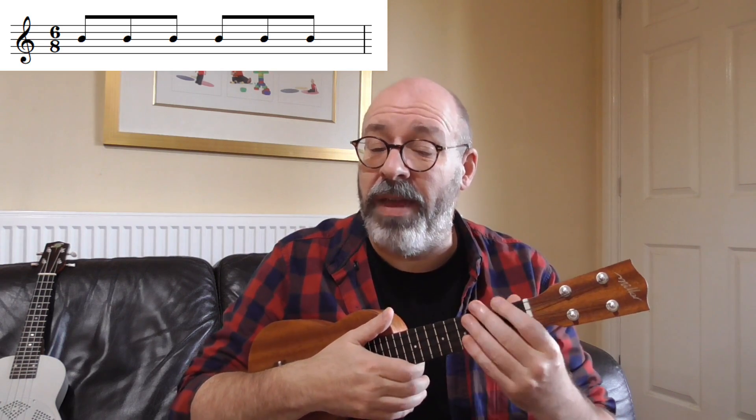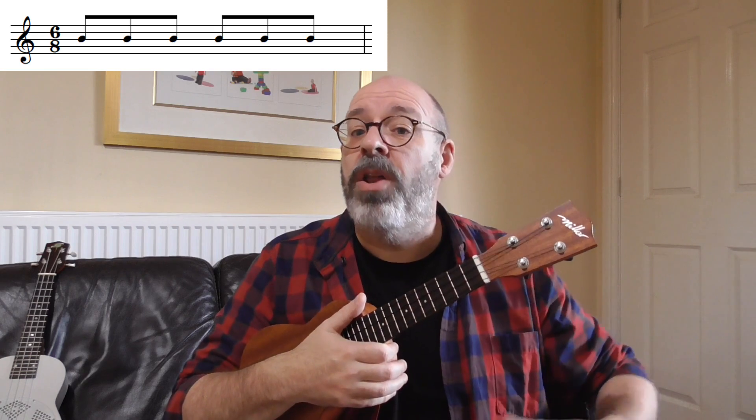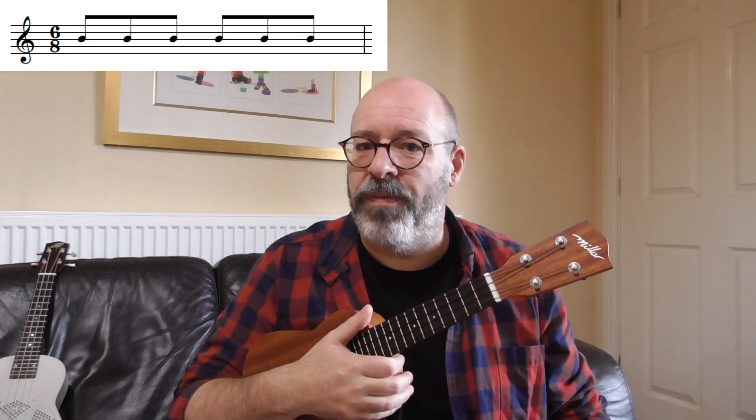So 6/8 feels like this: one, two, three, two, two, three. One, two, three, two, two, three. Or we could just count it one, two, knowing that the underlying feel is going to be two groups of three. 9/8 is three groups of three. 12/8 is four groups of three.